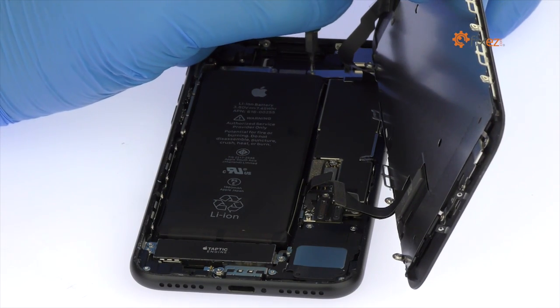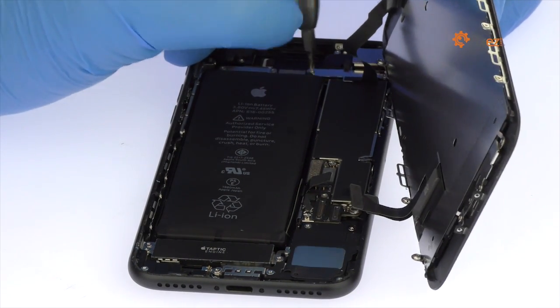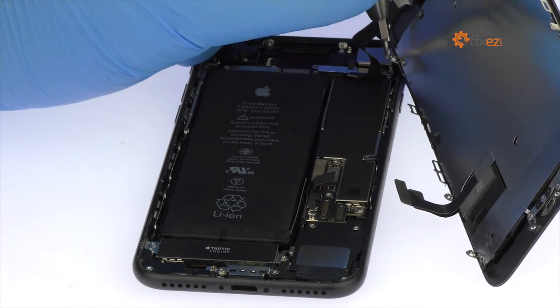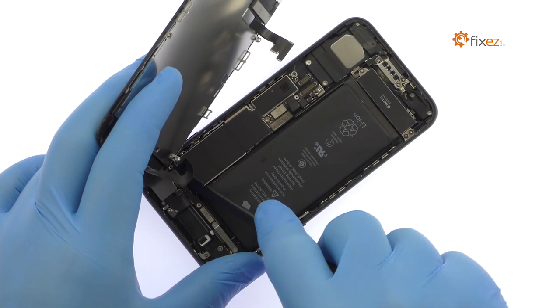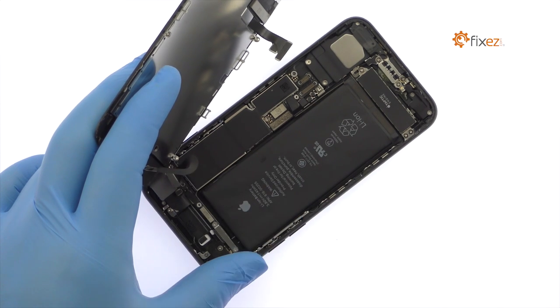Remove the following two Phillips screws that secure the bracket covering the upper component display cable. Disconnect the cable and free the iPhone 7 display assembly from the phone.